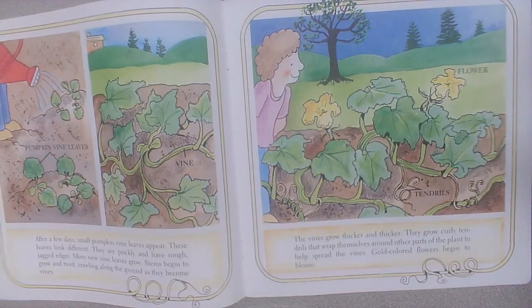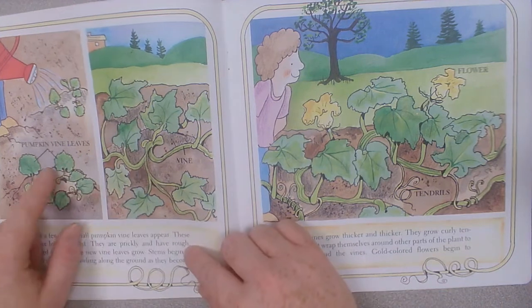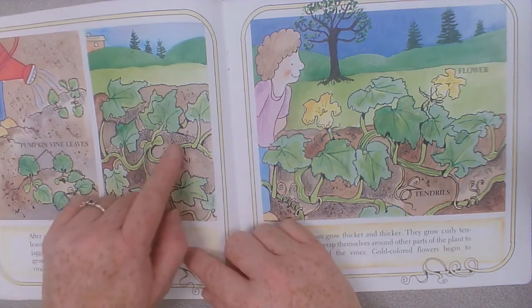After a few days, small pumpkin vine leaves appear. These leaves look different. They are prickly and have rough jagged edges. More new vine leaves will grow. Stems begin to grow and twist, crawling along the ground as they become vines. These are the pumpkin vine leaves. And this is the vine.